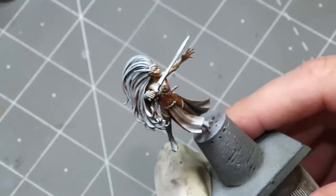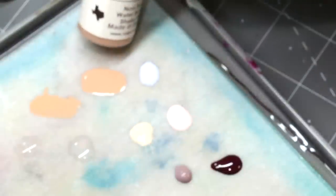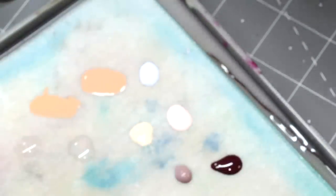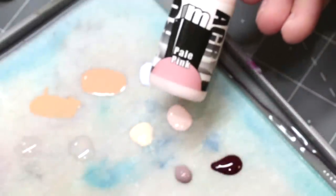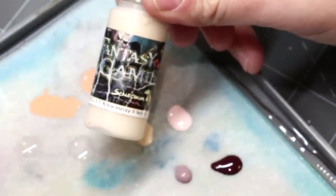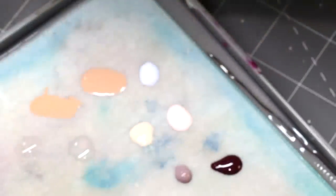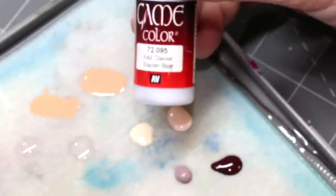Let's talk about the paints I'm going to use today. We have the Warrior Flesh as previously mentioned. Down in the dark part we have Gothic Crimson. We've got Flesh 5 from War Colors. We've got Pale Pink from Proacryl. We've got Moonray Flesh from Scale 75 Fantasy and Games. And finally we have Glacier Blue from Vallejo Game Color.